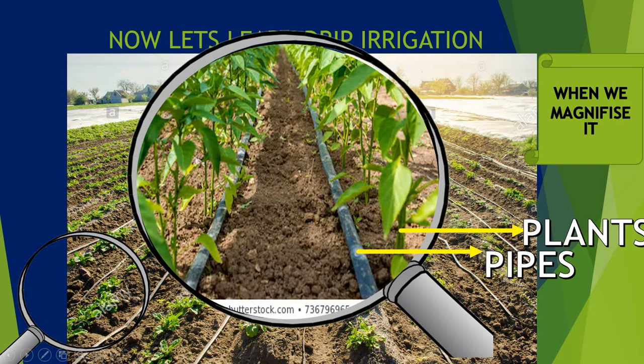I have magnified it more. So here you can see the pipes. There are some holes in the pipe from where water goes.